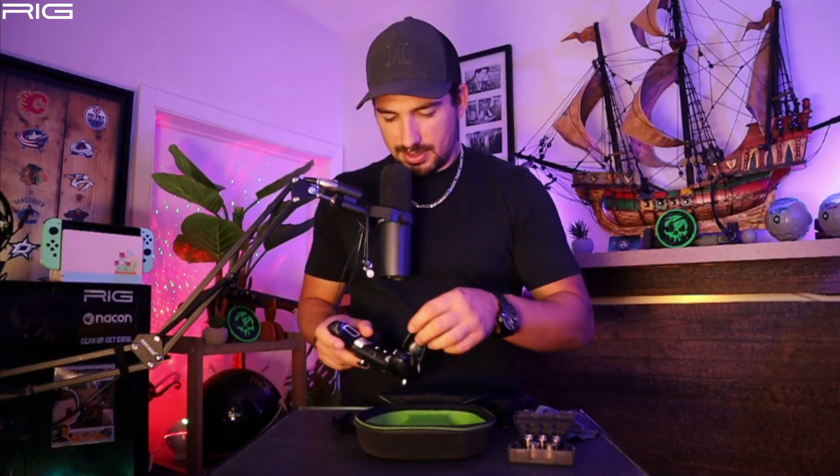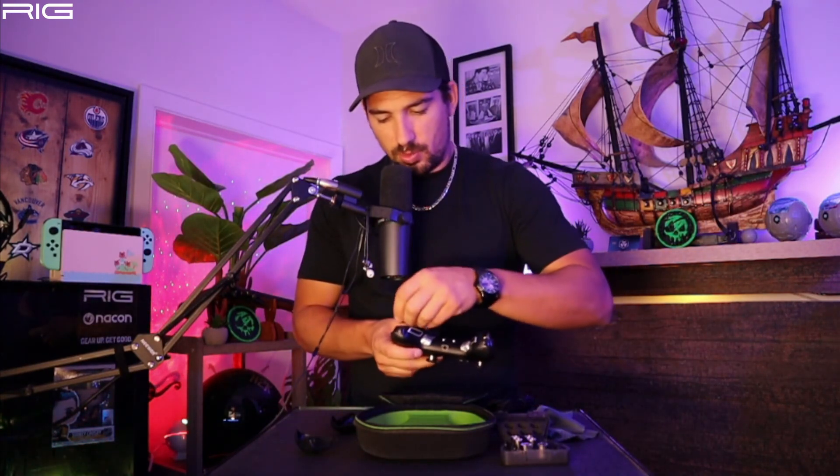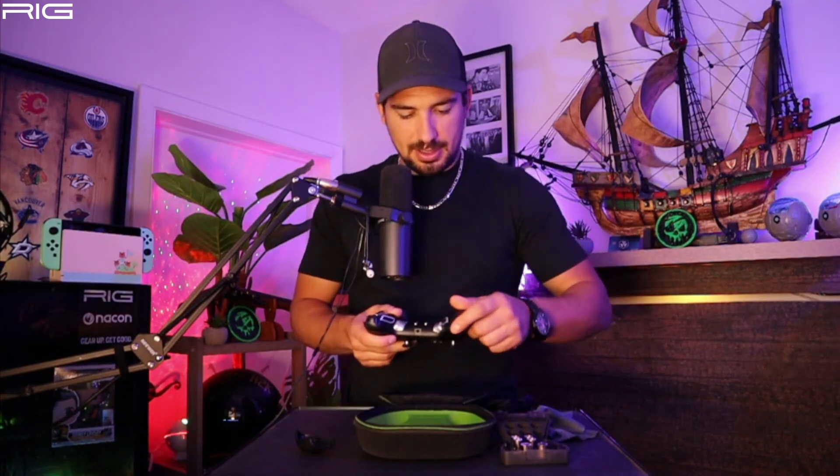We want the heaviest weights you've got — they're like mini dumbbells, it's crazy! Adding some weight to this controller. Oh yeah, I feel so much better. We're gonna plug this baby in and see how easy it is to set up.